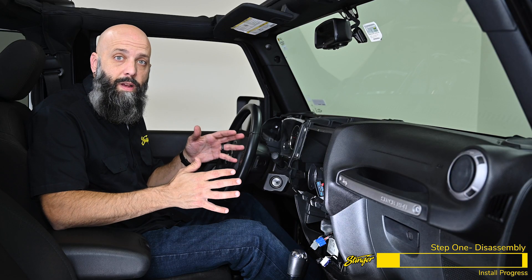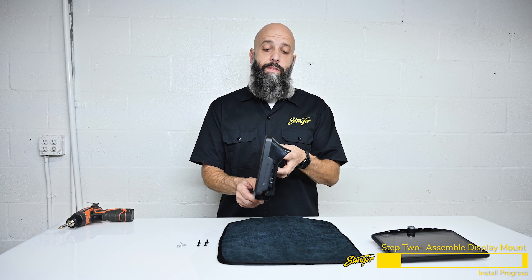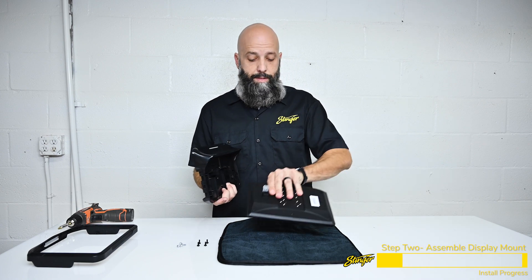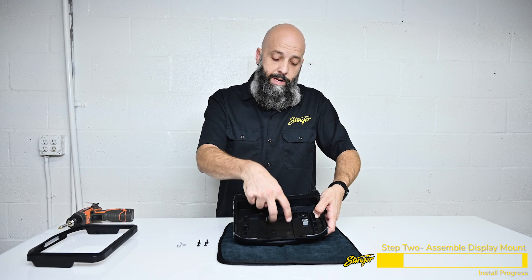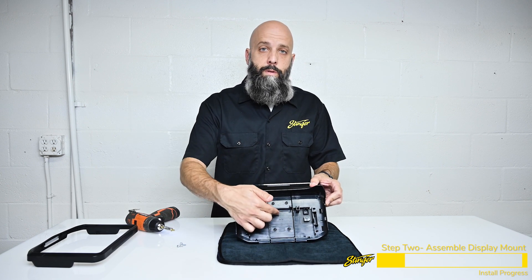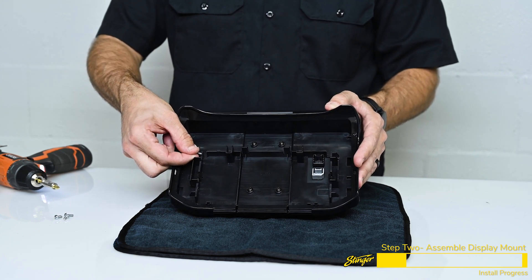That's it for vehicle disassembly. Now let's head to the bench and start assembling our kit. We're ready to mount our Heighten display into our dash plastics. It is a two-piece assembly, so remove the front trimming and set it aside. Grab the Heighten display and set it face down on a nice soft cloth. These two connectors are going to poke through the square opening, and we're going to install four mounting screws. Now we have four screws securing the display into the bracket. Now take the four silver screws and partially install them so they're ready to mount to the dash bracket inside the Jeep.